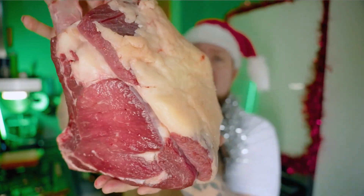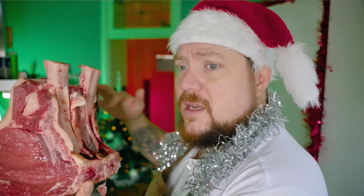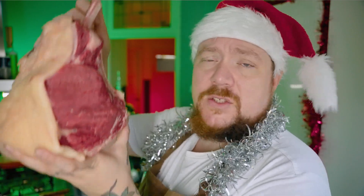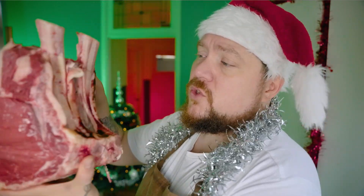Dit is een bonkje vlees. Het heet een rib roast, want er zitten ribben aan. Het komt van de rib. En dit gaan we roasten in de oven. Rib roast. Dit stukje vlees wordt ook wel eens kotenbuff genoemd. Dit is een kotenbuff — dit is een dubbele kotenbuff.